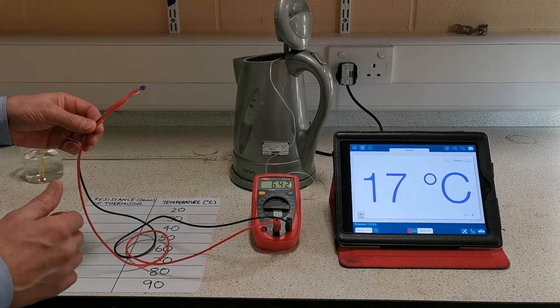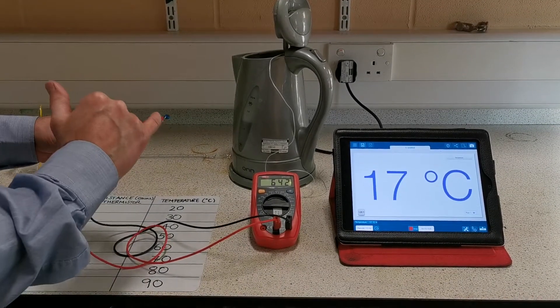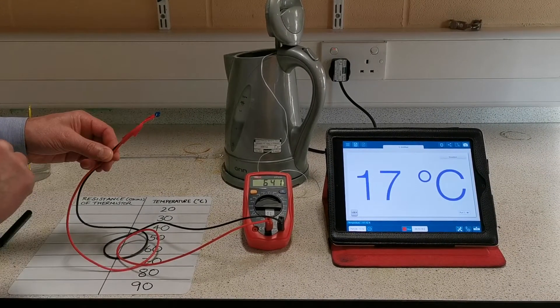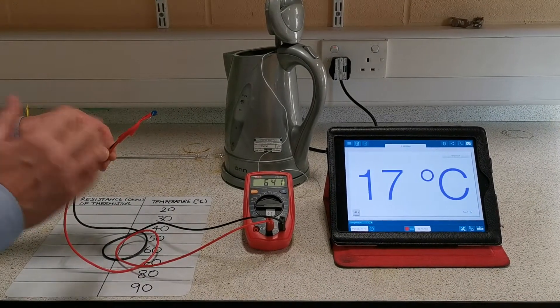This practical is all about investigating how the resistance of a component called a thermistor varies with temperature. There are several ways to do that.